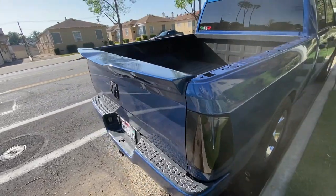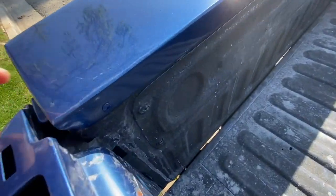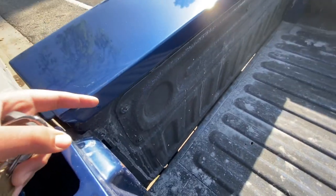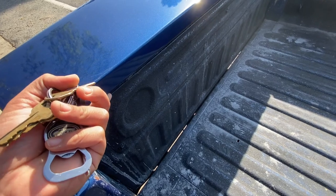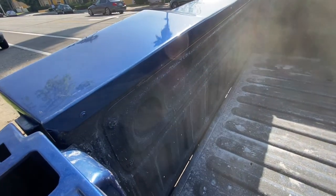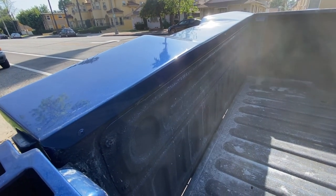All right, so this is how it came out. It looks really nice. Basically, what we did is right here — we put screws and a silicone adhesive, or some type of glue, on the inside. It's like black glue, so you can't really see it. And we installed it before we painted it, so the screws didn't stick out or anything. But yeah, I think it looks really nice.